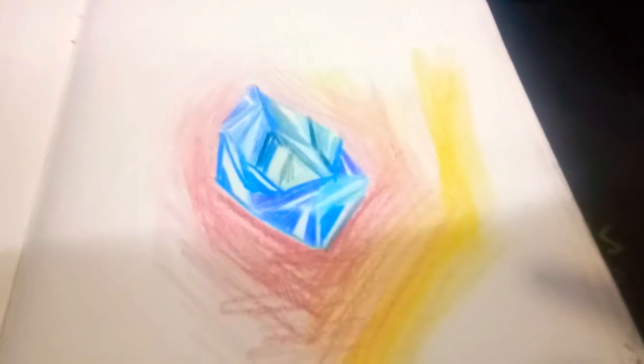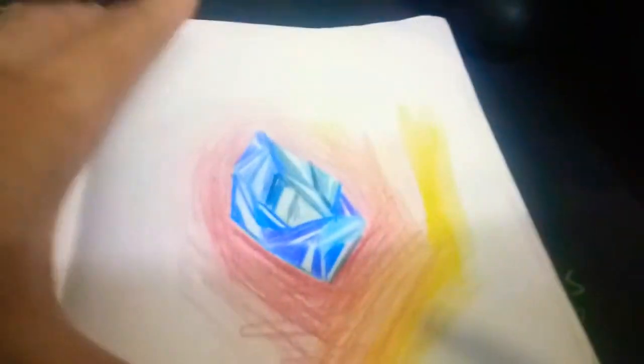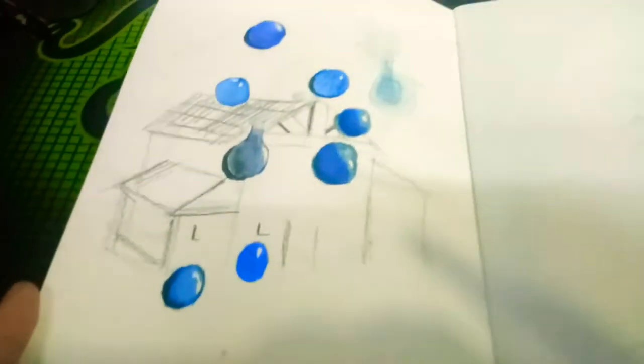This is also done, but not released. I need to make a better background, but nonetheless I'll be finishing this today.